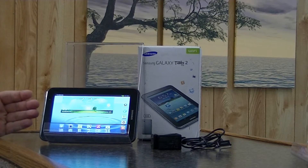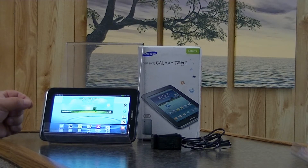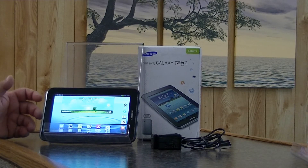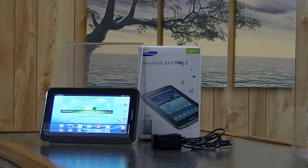You can get reconditioned Galaxy Tab 2s for right around $100, which is fairly reasonable. If you do not need the camera feature, I might recommend the Kindle Fire or the Barnes & Noble Nook, because I feel they are better tablets in their graphics and what you get for the money. For the $149 price on those tablets, it may suit you better. Again, the Galaxy Tab 2 by Samsung.